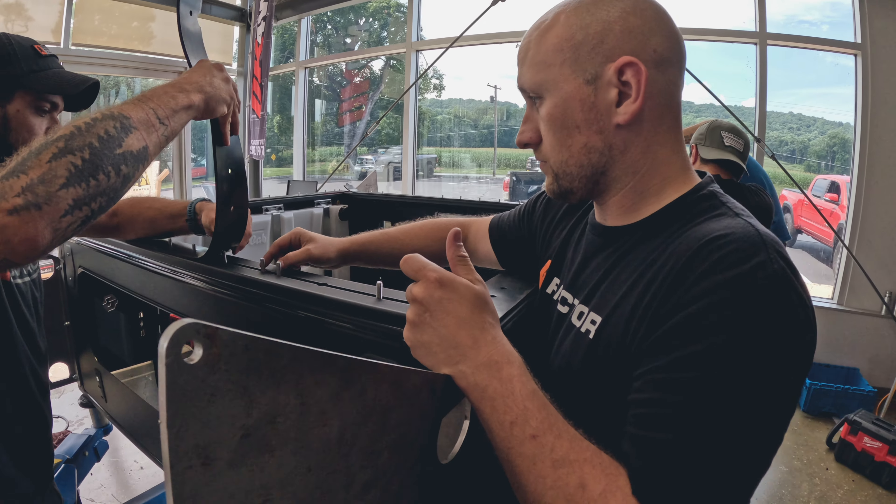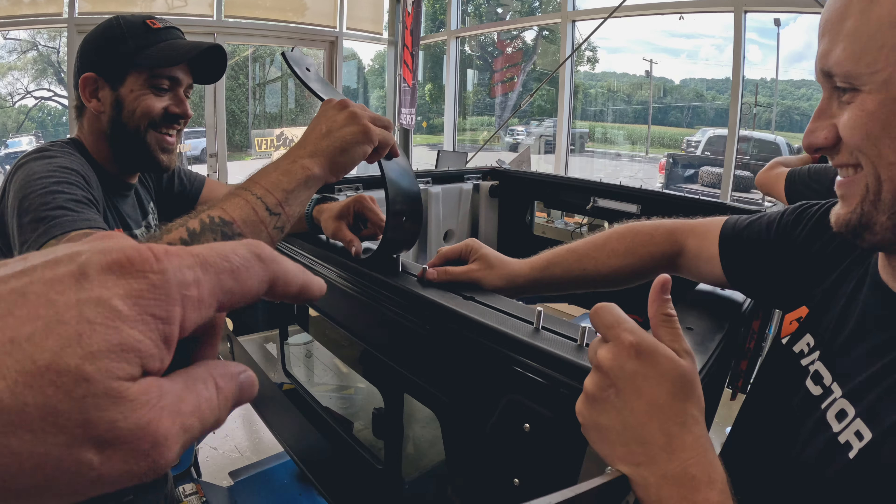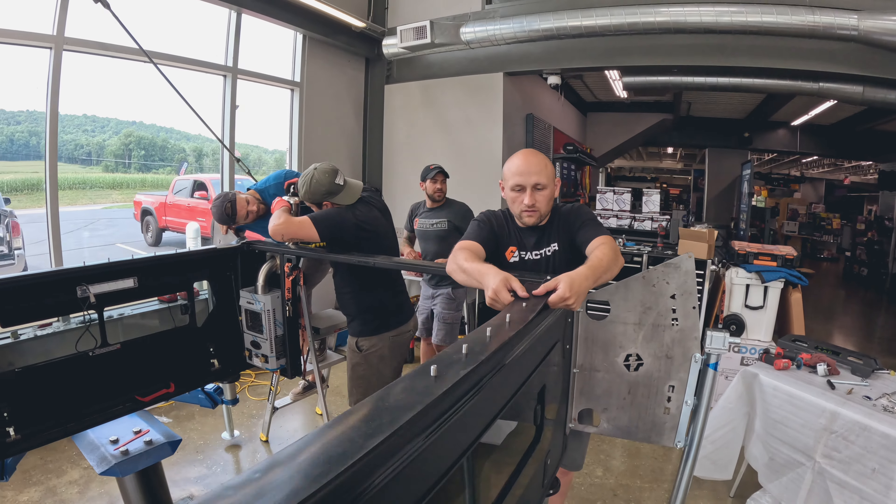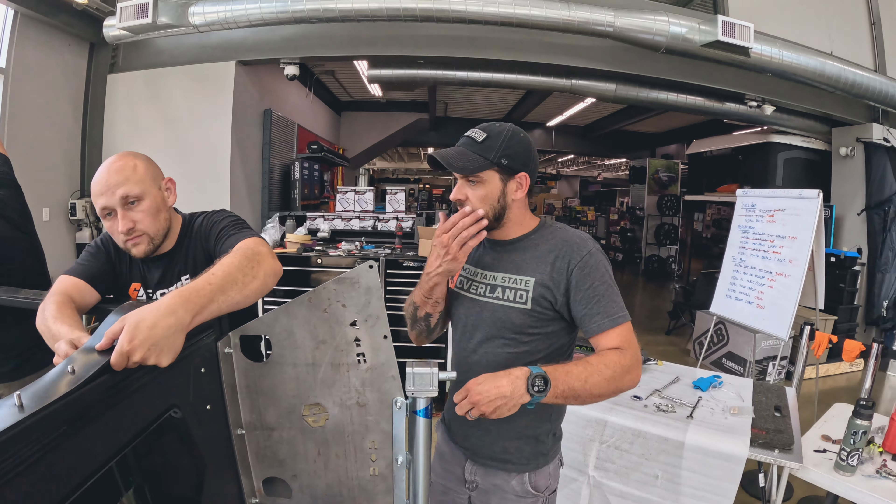We recruited Scott Brady for this build — he's helping get everything to nicely line up, then Sika, and then tightening all the bolts down. It's going to be pretty monotonous.